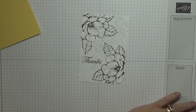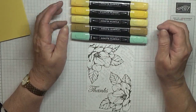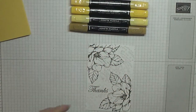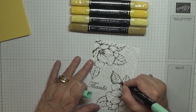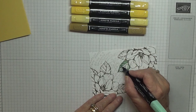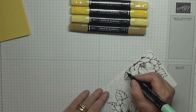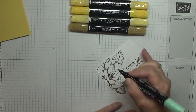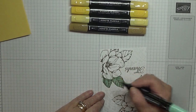I'm going to color it all in and we're going to use quite a few colors — a lot of yellow. Soft Suede and Mint Macaron Dark — we'll do this first and this is for the leaves. I chose Mint Macaron because I didn't want to use Old Olive. What's the other one I'm going to use? Mossy Meadow. I thought I'd go for this color — it's either this or Soft Seafoam.